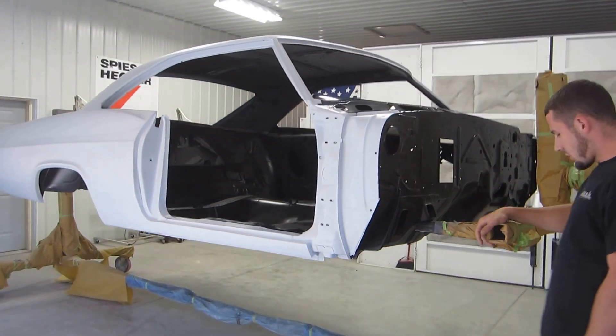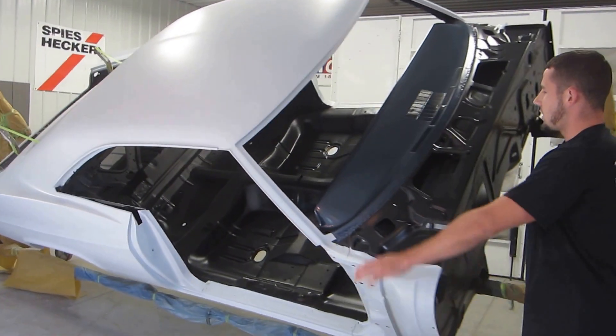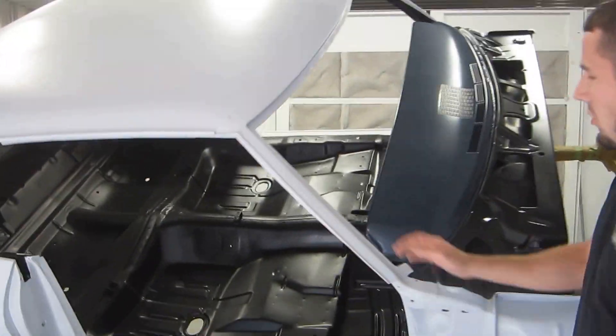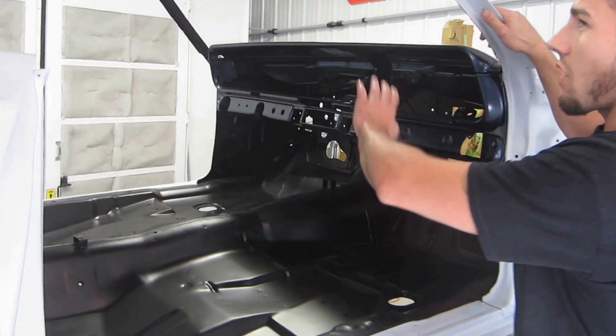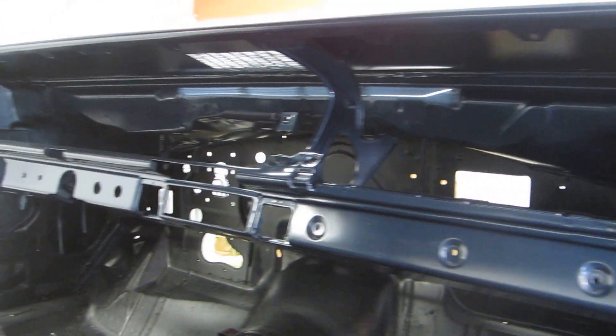The firewall is also finished along with the dash. Inside and out is all painted. The whole inside of the car is all finished off as well.